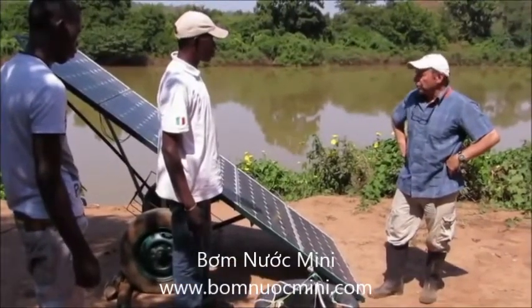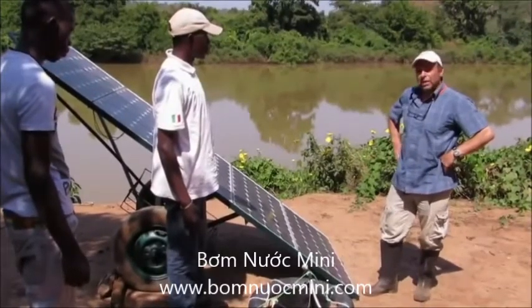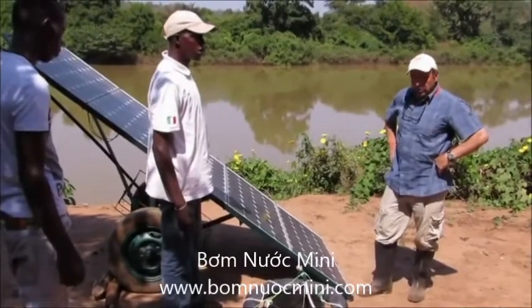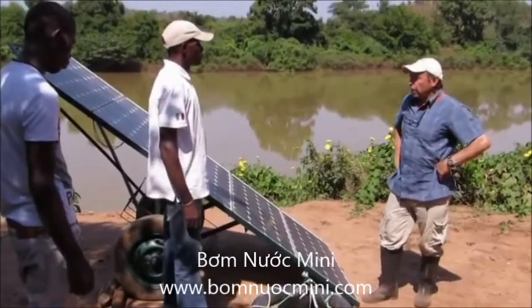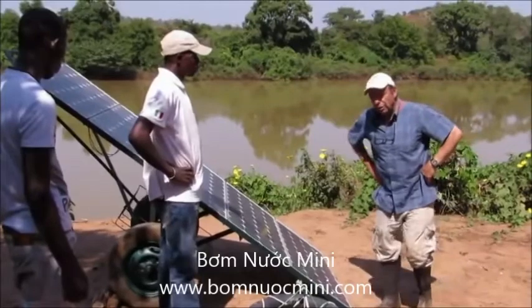As most people know, the price of solar panels has come down dramatically in the last couple of years. This is what many of us have been waiting for for a long time — for the price of solar panels to come down so that they could be used in many more applications.